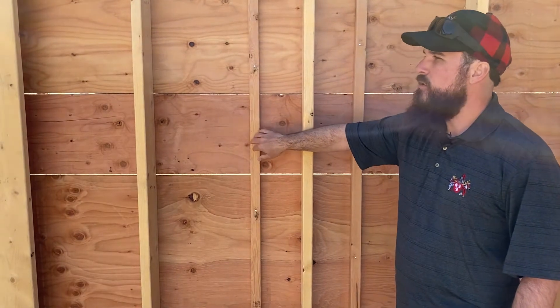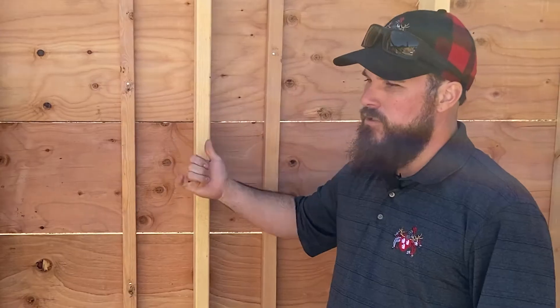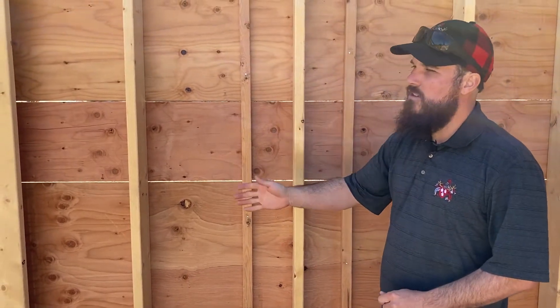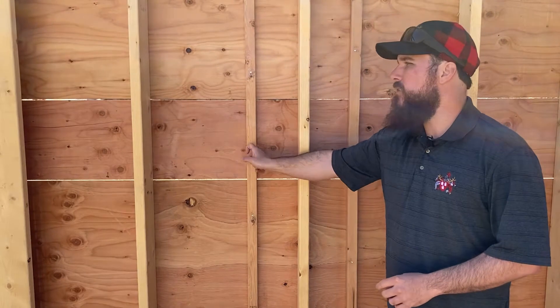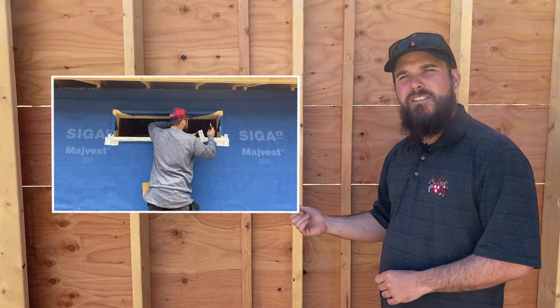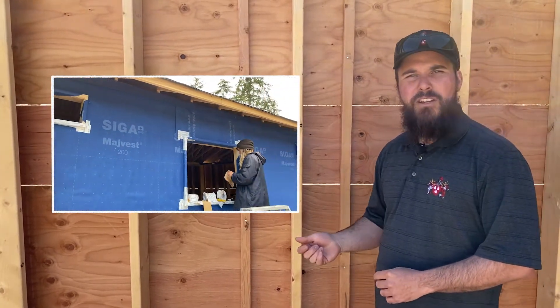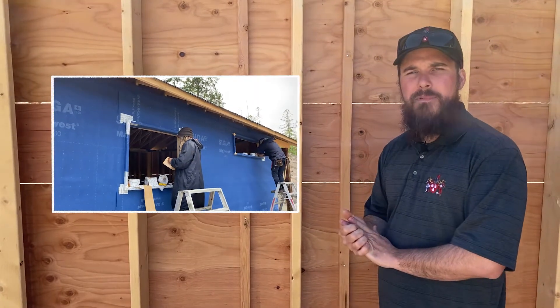So with doing this, we have the ability for the siding backing — it has to be 16 inches on center for the siding so we put that in there. Another thing we're going to be doing on this house is exterior insulation and an exterior air barrier, which I'm going to cover in a future video and I hope you guys come and watch.